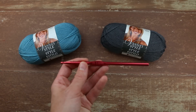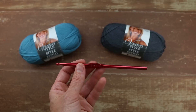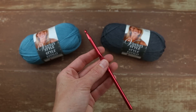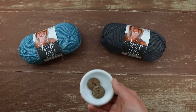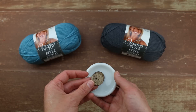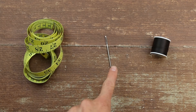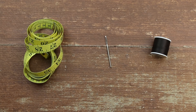You're also going to need a size I crochet hook — that's 5.5 millimeters — but more important than the size I'm using is what size you need to achieve the gauge listed in the pattern. We'll talk about that in a second. It's totally optional to cuff the sleeves, but if you want to do that you'll need two three-quarter inch wooden buttons, a measuring tape, a tapestry needle, and a sewing needle plus some thread to match your buttons.